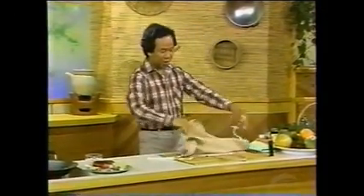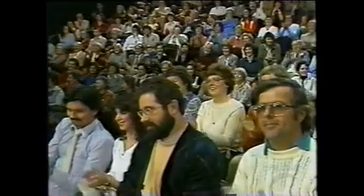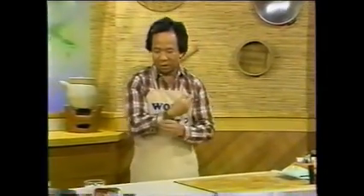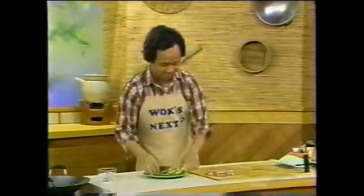Now let's get down to business here. See my apron. You have to find out what's next before you can start. Roll up your sleeve and away we go. We get our pork — here's one piece of Miss Piggy, here's another one, just like that.